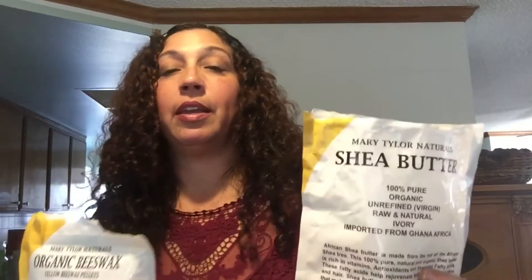Hey guys, here with Organically And. Today I'm doing a product review of Mary Tyler's Naturals. I have the shea butter and beeswax that I'm going to review today. The shea butter is organic, raw, unrefined shea butter.